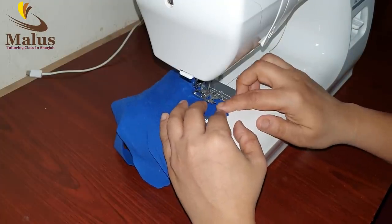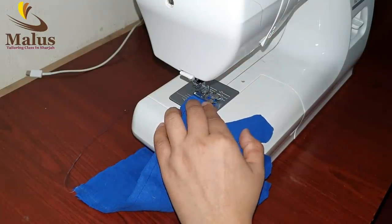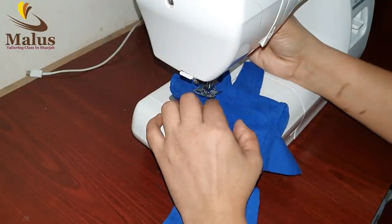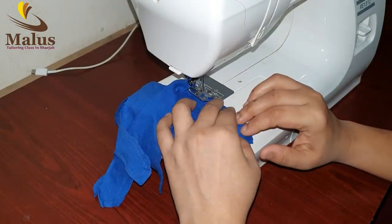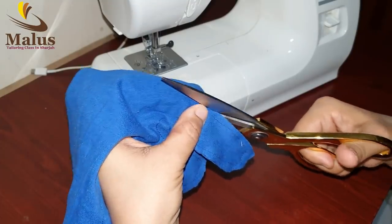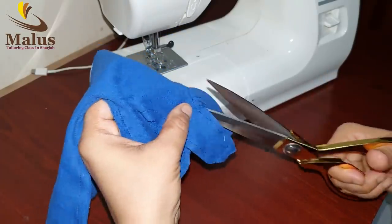You can put the newspaper in the shape and cut it. If we put it on the back of the paper, we will cut it. It is very stretchy and comfortable.